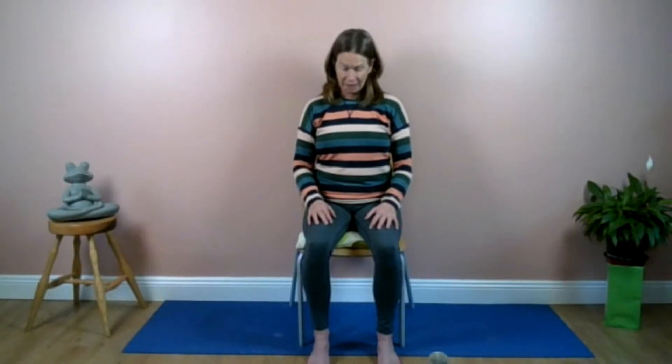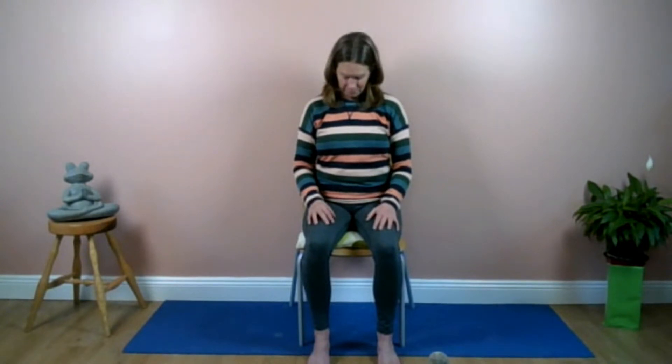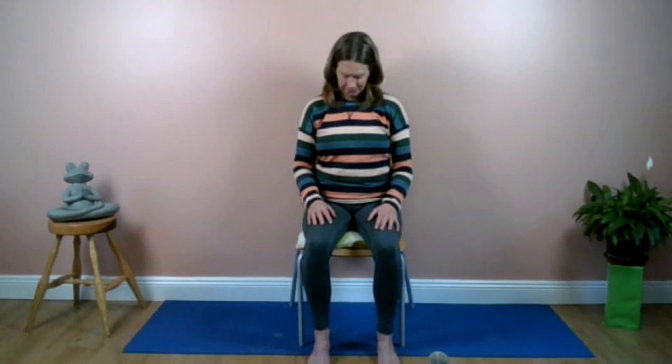Starting with the head and neck now — take a breath in and drop the chin down towards the chest, feeling a lovely stretch down the back of the neck as you exhale. Then breathe in back to the center and breathe out, drop the head down, breathing in and out through the nose. Breathe in back to the center and breathe out one more time. Breathe in to the center.